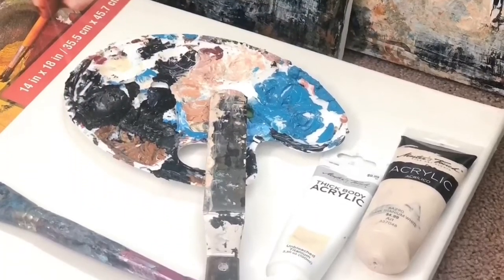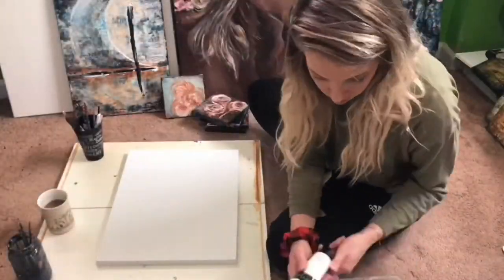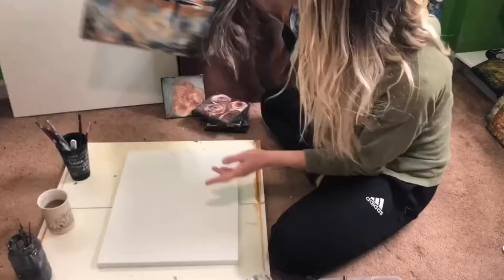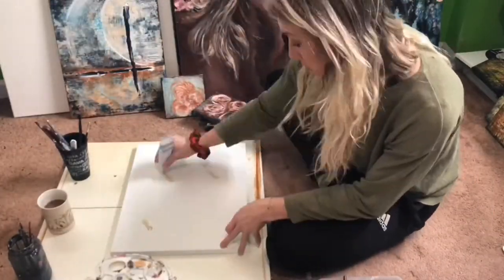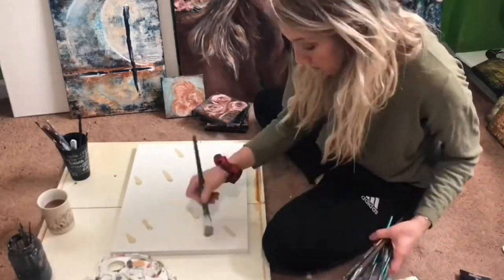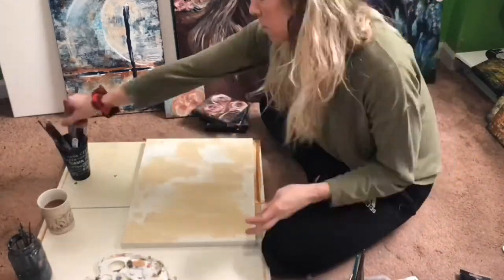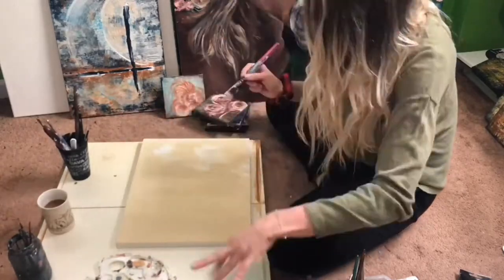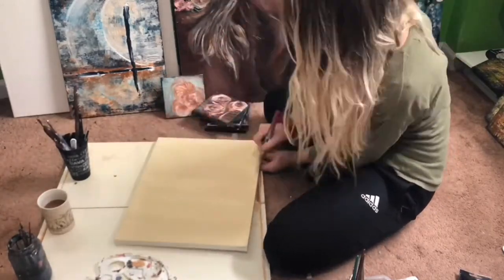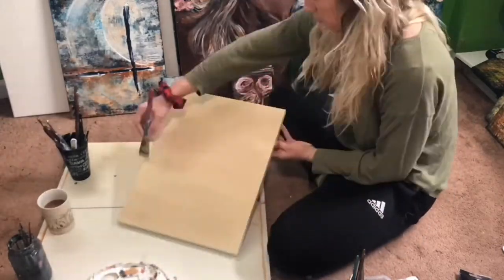To start, you're gonna want to grab a canvas — any size that you prefer. I am using a 14 by 18 inch canvas. The color we're going to start with is a beige color. I'm using unbleached titanium from Master Touch. Another option would be to use a raw sienna and a white to create a white beige tan color.